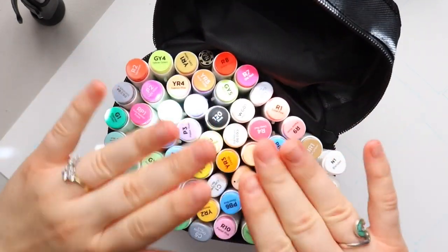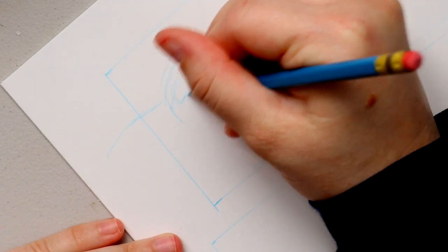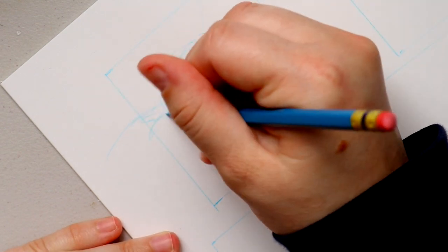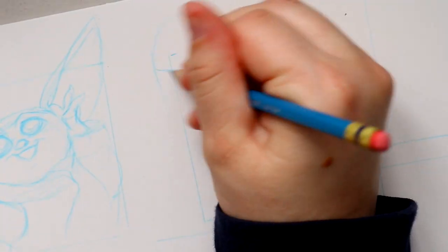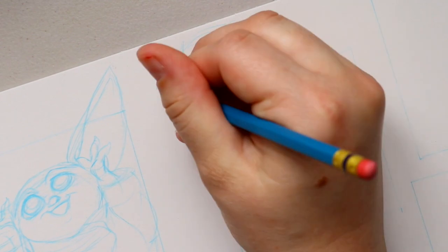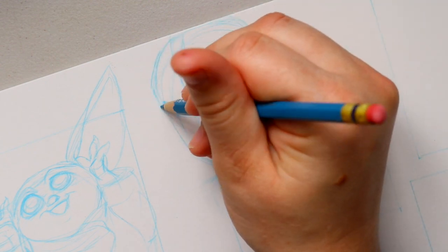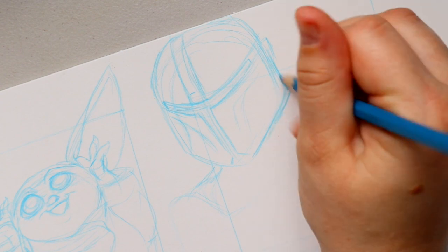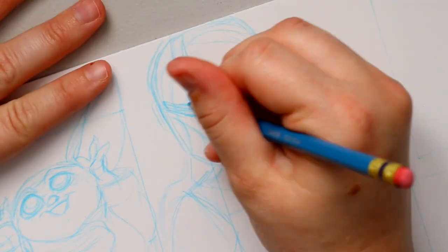I'm using Ohuhu markers this year for my advent calendar. I really like Ohuhu markers — they're great alcohol markers to start off with if you're ever interested in getting into alcohol markers. This is not sponsored, I just really like them. They're easier to travel with. I get a little anxiety taking my Copic markers places, so I use Ohuhu markers for this. They're great quality, almost exactly like Copic markers, and they come in a cute little traveling case.